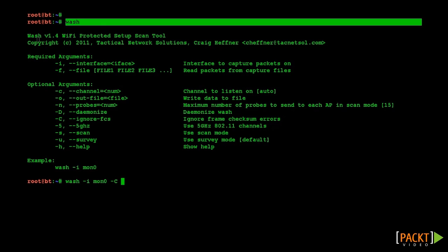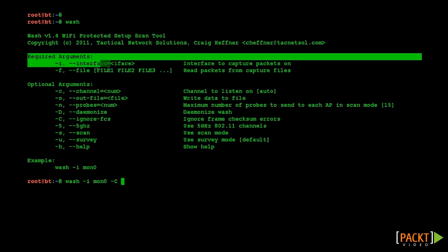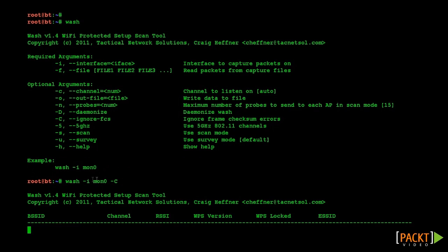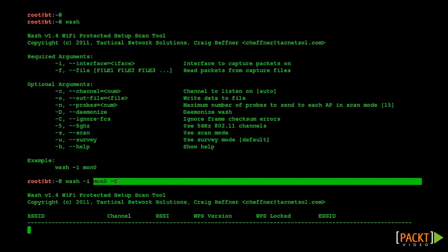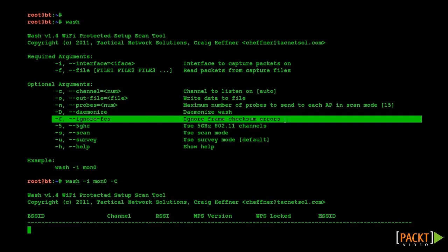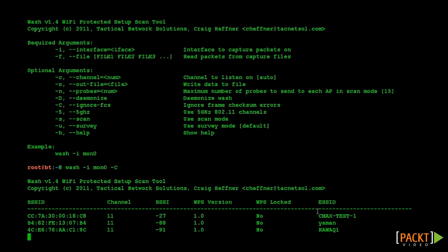Now we are going to start our cracking process by running the WASH tool available with Reaver. This tool scans the network searching for WPS-enabled wireless devices that can then be cracked using Reaver. Please note that it is important to use the dash uppercase E option with this command to ignore frame checksum errors. We are going to use our test SSID highlighted on the screen to demonstrate WPS cracking.